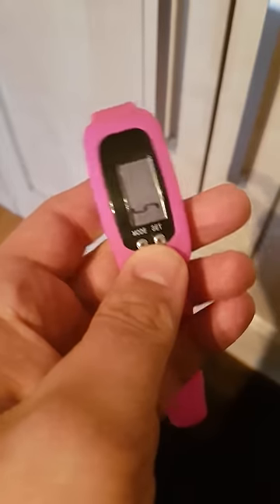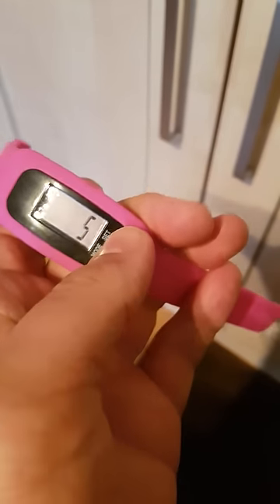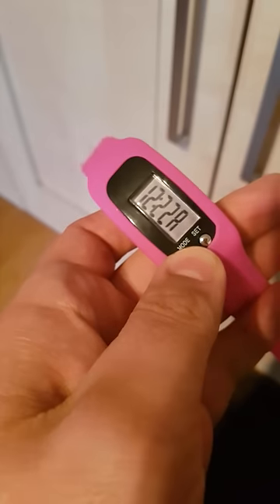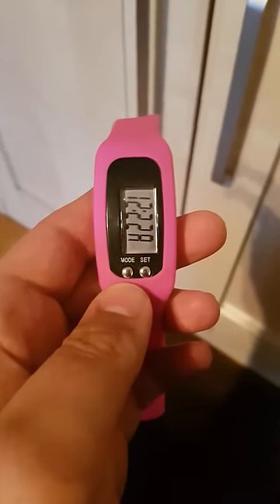To reset the counter — as you can see there's five steps on there — just push set and that's the whole watch reset back to zero. Okay, hope that helps.